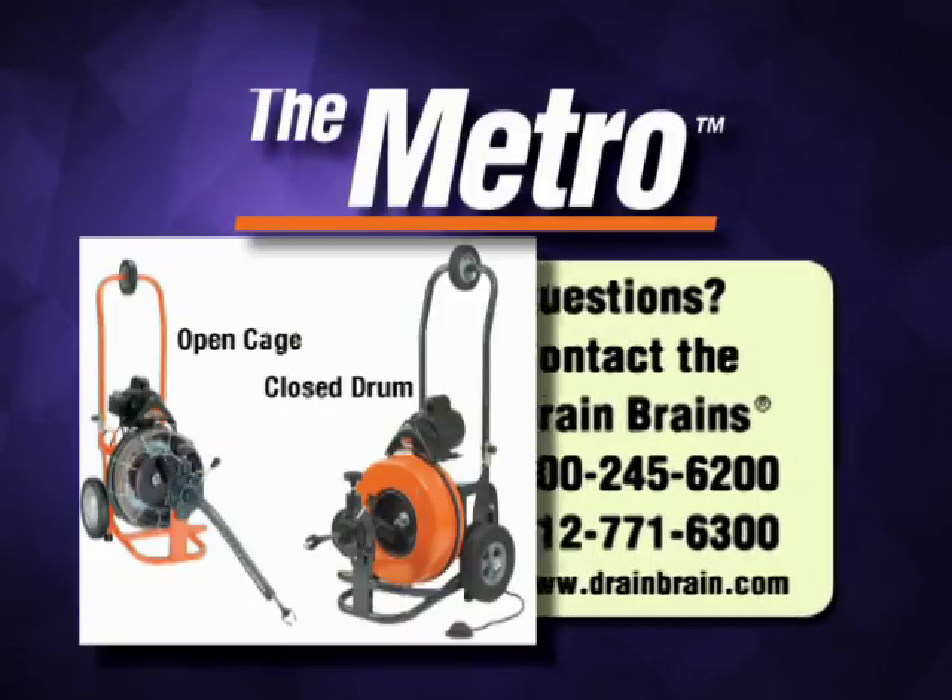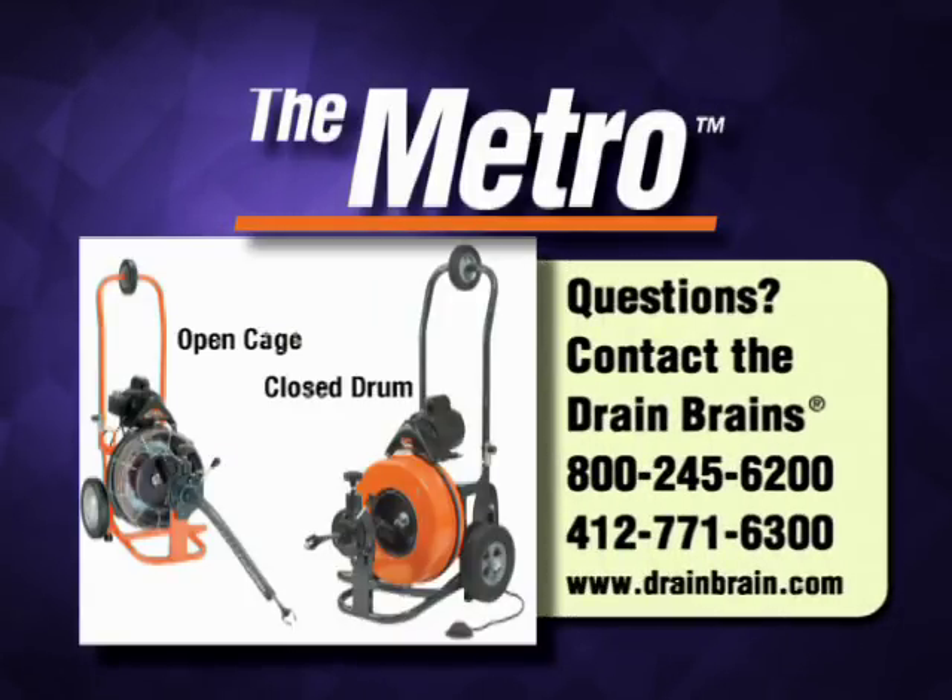Do not use the half-inch cable to clear tree roots. Consult your dealer or the Drain Brains at General to make sure the Metro is configured for your drain cleaning problem.